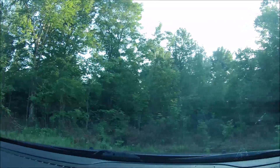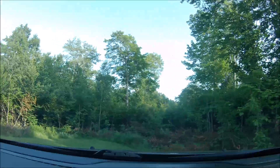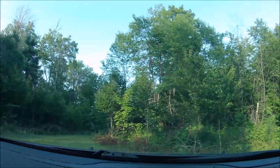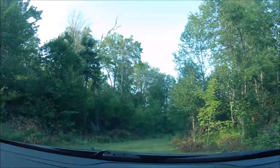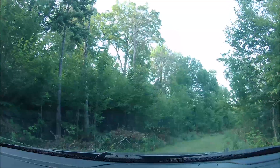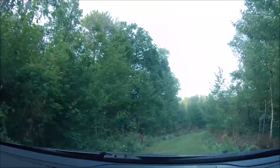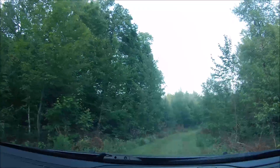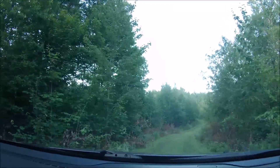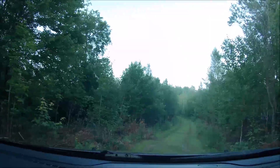I wish I was younger and in better shape. Straight ahead there — the last straight where I came in — the property goes another couple hundred yards down there. There's a really nice creek at the bottom, probably about eight feet wide. When we went down before, the water was just ripping along — must have been a good foot or two deep. Enough that I knew not to try to jump across it.